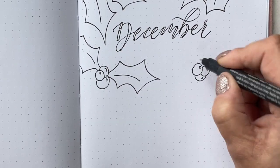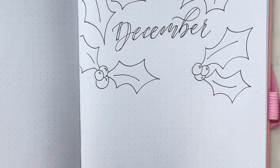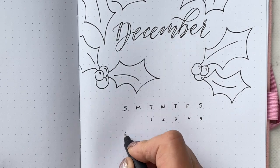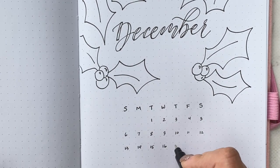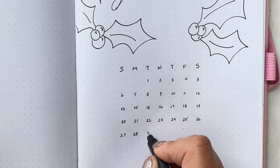The holly is easy to draw — you just start with three circles and you can overlap them in different sizes, and then you have these scalloped lines going around from the left across to the right. My holly leaf ends in a point, and I usually have two points on the tips of the leaf on either side of that main tip.